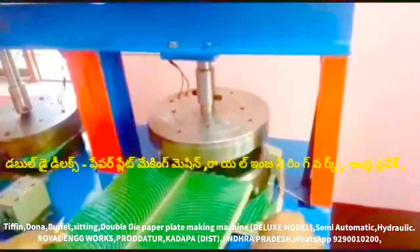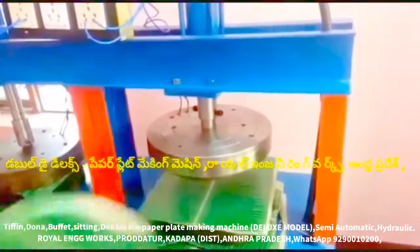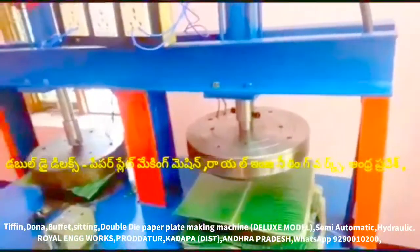Royal Engineers — if you are watching this video, this is a multi-purpose semi-automatic hydraulic paper plate, double-dive paper plate making machine.